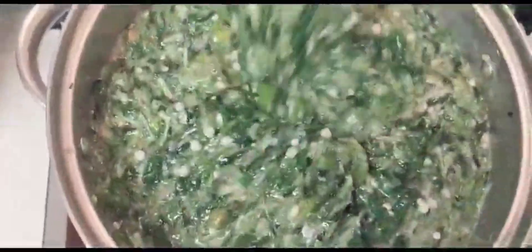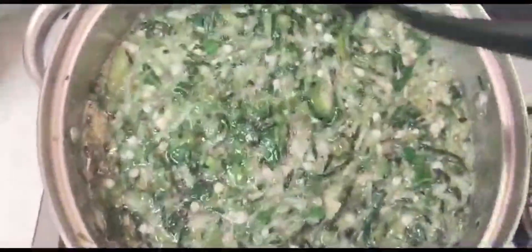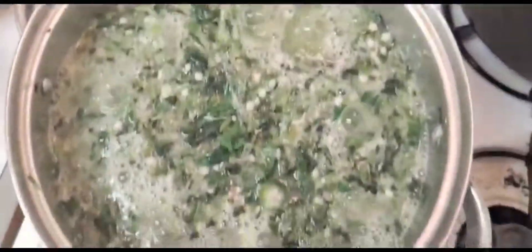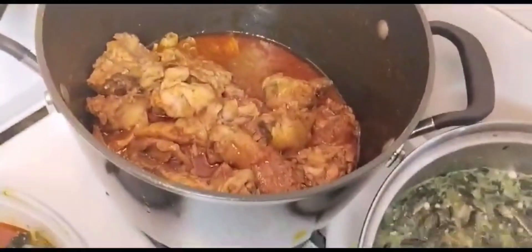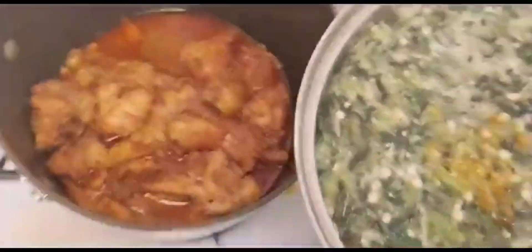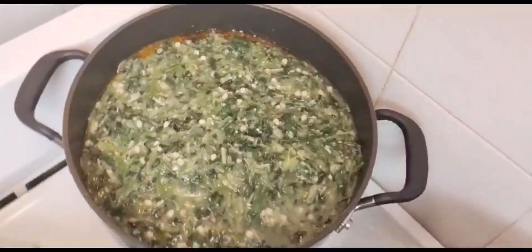I have another similar way that I cook my okra also on my channel, so you can check it out. This is how my thick vegetable okra soup looks - very thick! I mix everything and make sure it's well mashed before adding anything. I cook the okra on low heat because I don't want it to overcook.